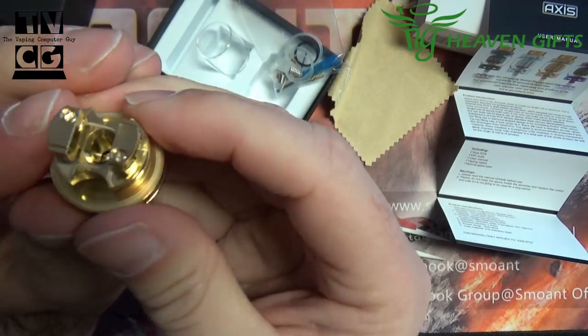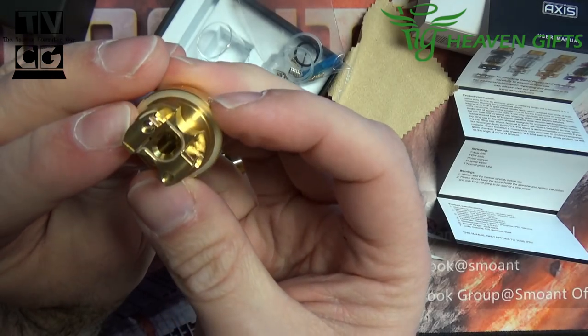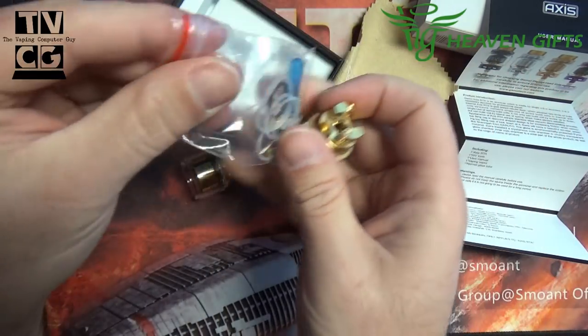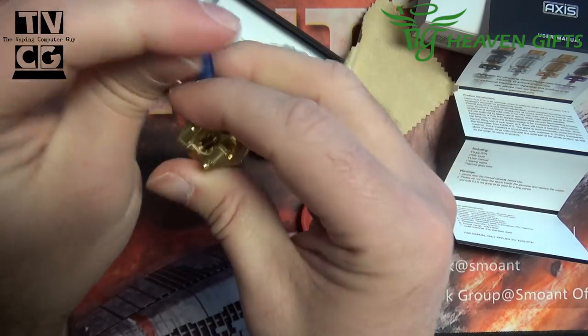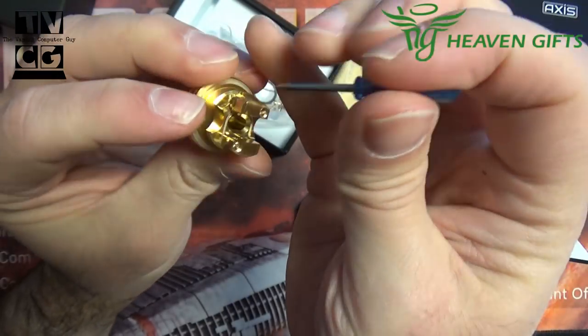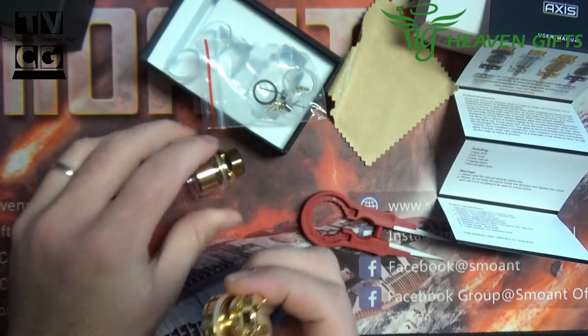Let's look at that deck. So it looks like it's going to be a spring-loaded clamp-style deck. Let's get out the screwdriver they include. You've got clamps on the top and clamps on the bottom. Let's put this on a mod or on a coil master jig — it'll be a little easier to work with.